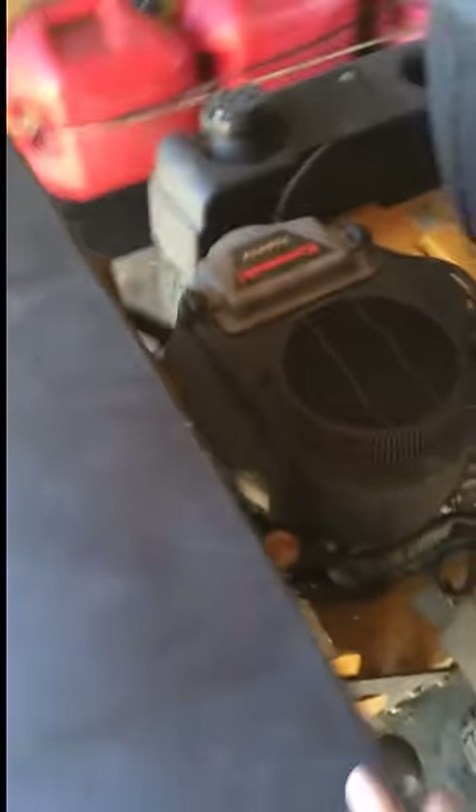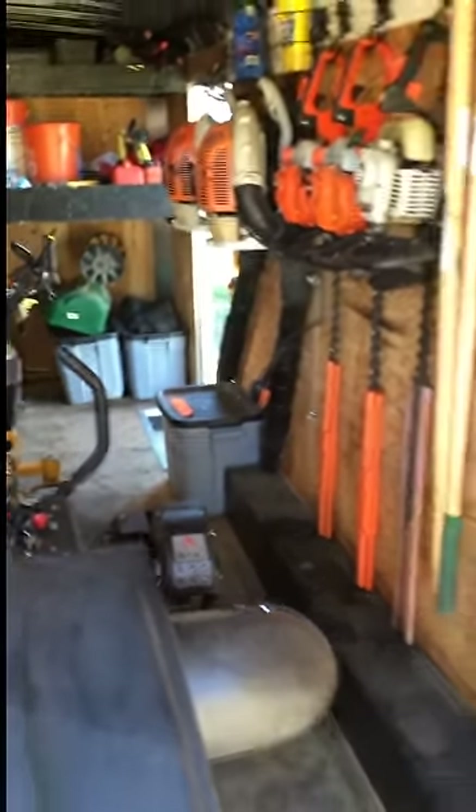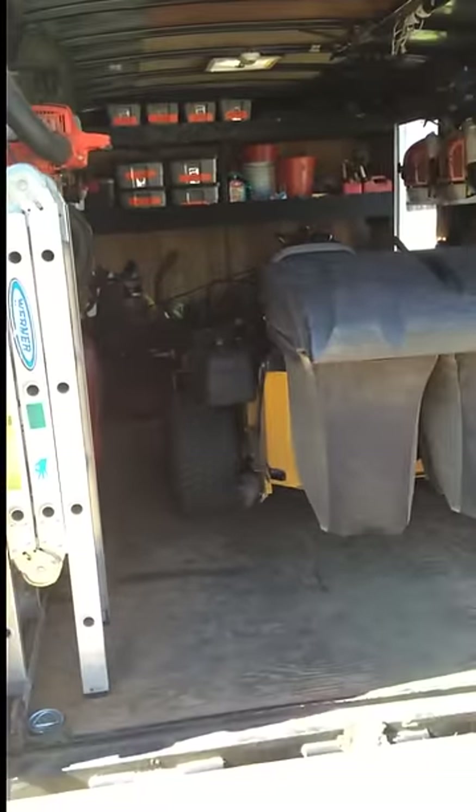Anyways, this is it. Just wanted to show you guys how I place my mowers in here. If you have any questions on any of the equipment I have, I am always willing to help you guys out and give you a little bit of knowledge and insight on each piece. Thank you very much.